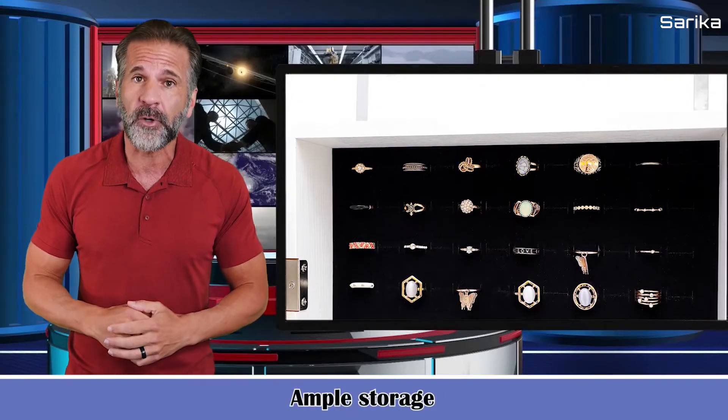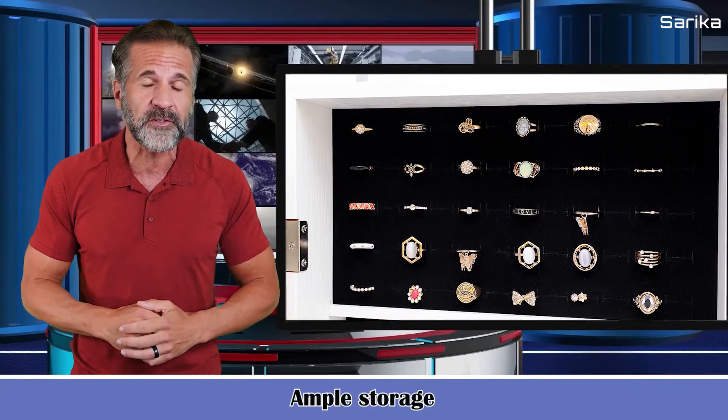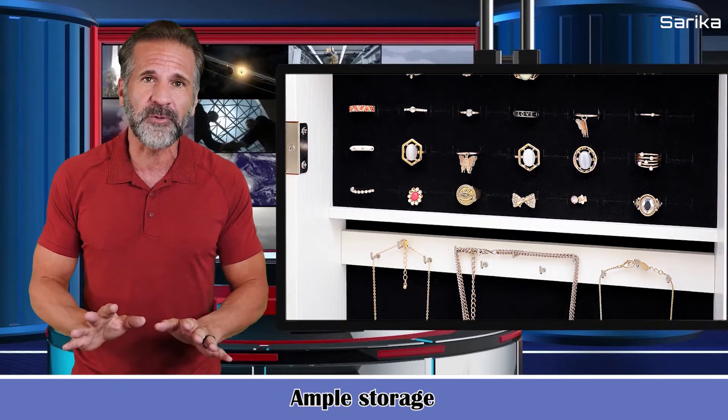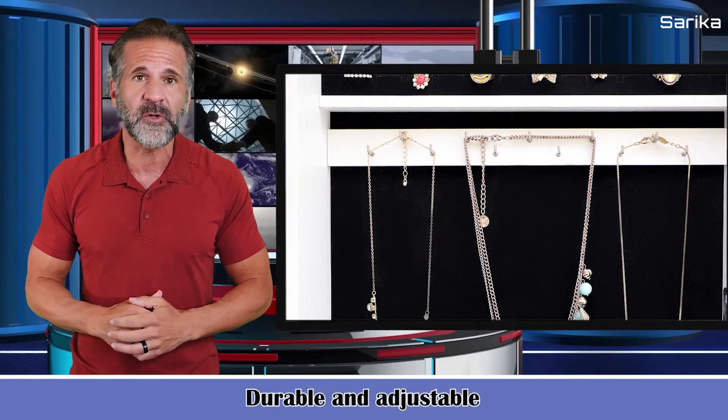It has ample storage including 11 necklace hooks, two cubes, four line shelves, and a bracelet rod, with plenty of room for rings and earrings.